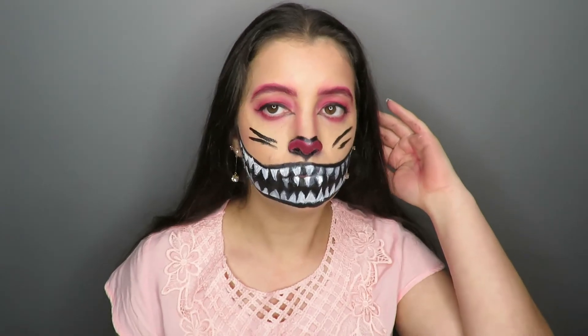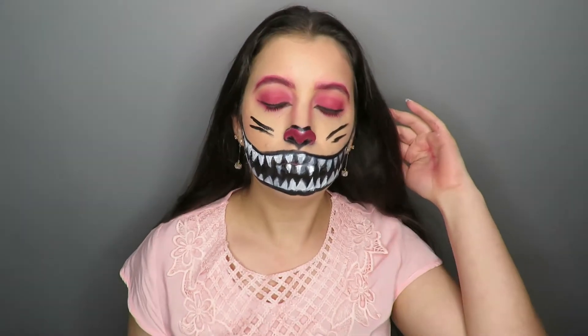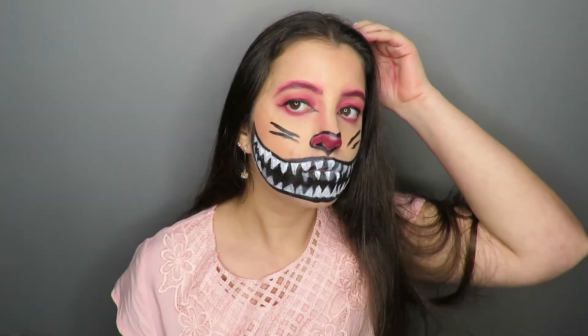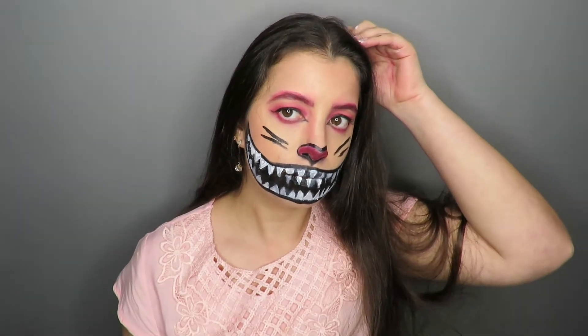Hello my lovers! In today's video I bring an easy makeup for Halloween which is the Chacha Cat. And before I start, leave your like and subscribe to the channel. And let's go!